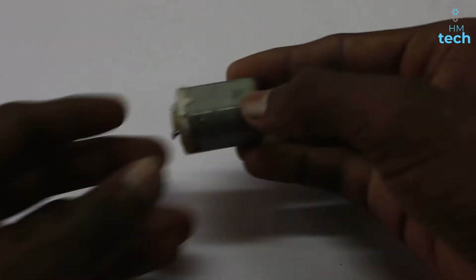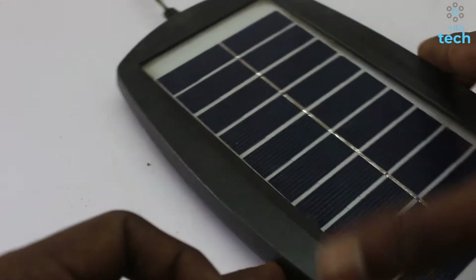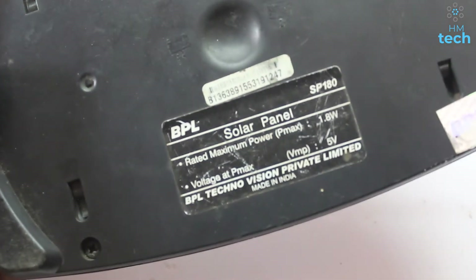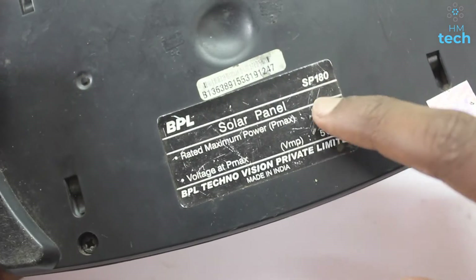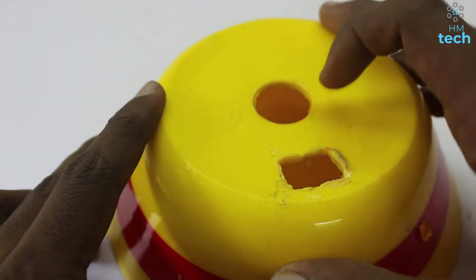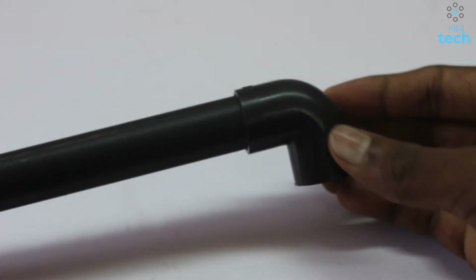I will show you a new DC motor. This is the solar panel. This panel is 5V, 1.8V... 5V, 4V... 6V, 7V... 11V, 12V, 14V.